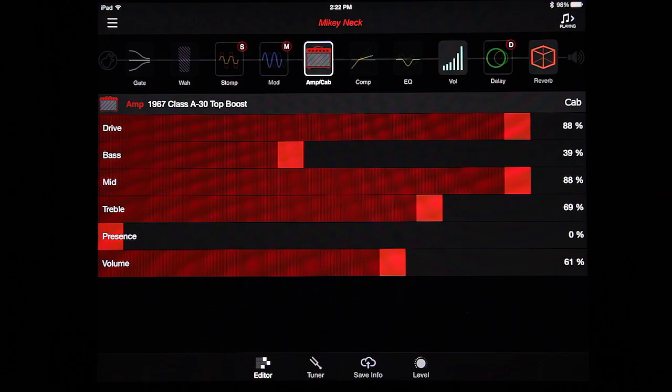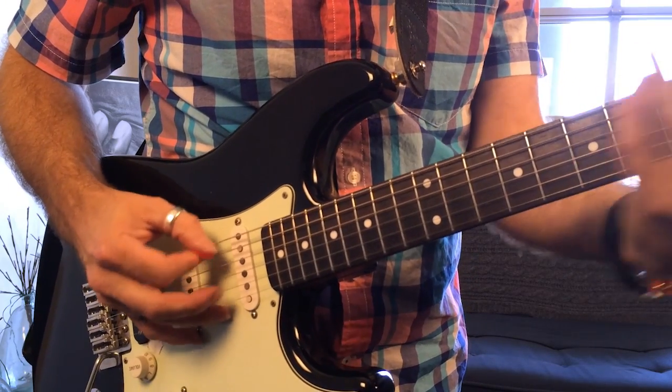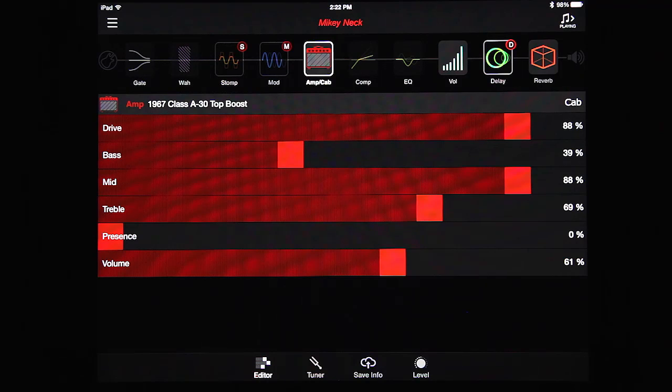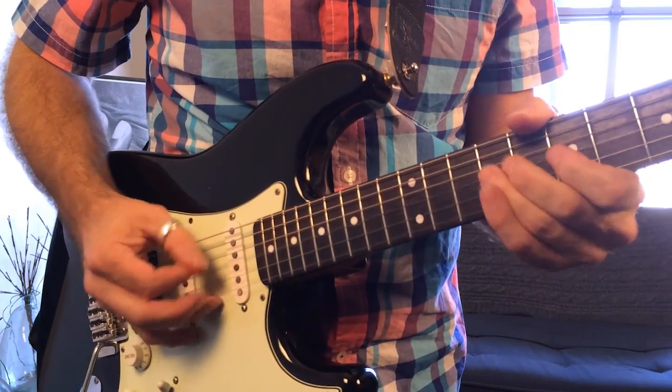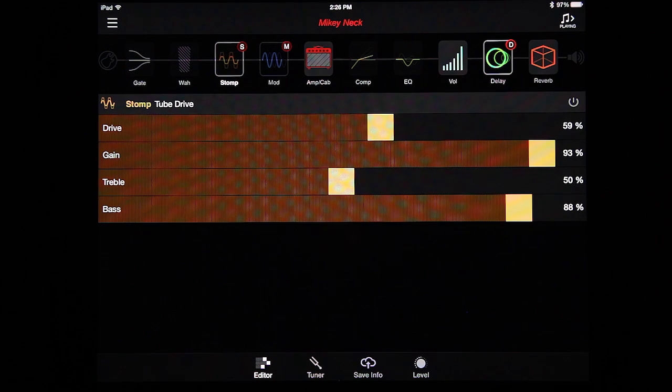I've got kind of a Mikey sound here. I can add some delay, and then Modulation — maybe you want to play a little solo-y thing.